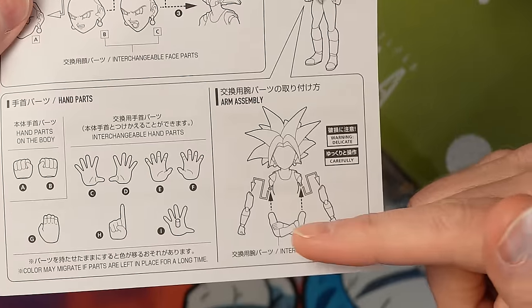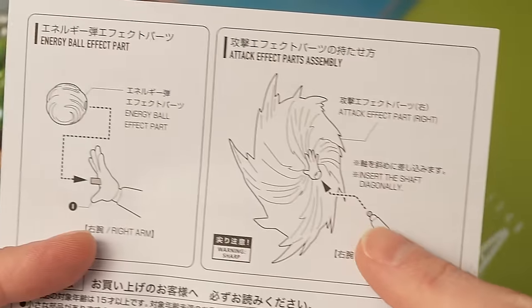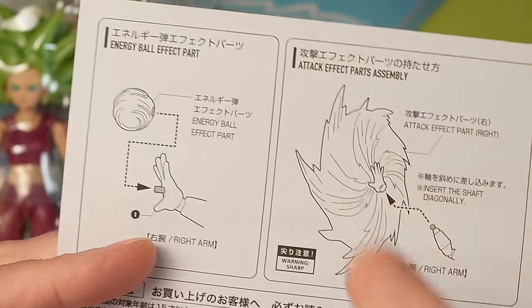So you can swap out arms for cross arms like we've seen with other figures like Vegeta — faceplates, hair pieces, hands — and how the power effects work, which this is definitely the way to do it. Just have a hand attached to an effect, and then just — yeah, this is genius.